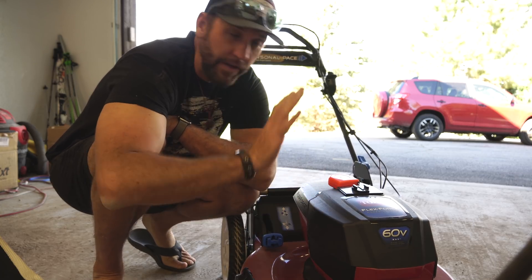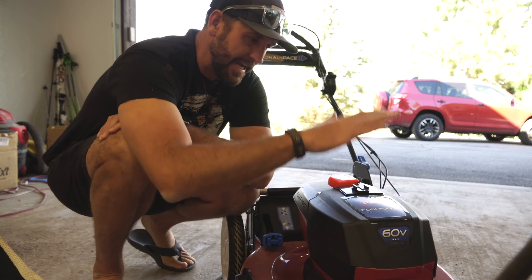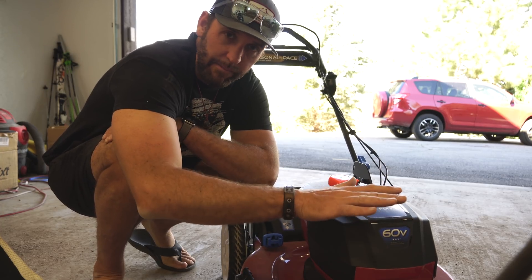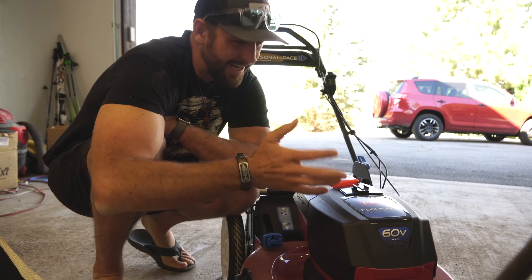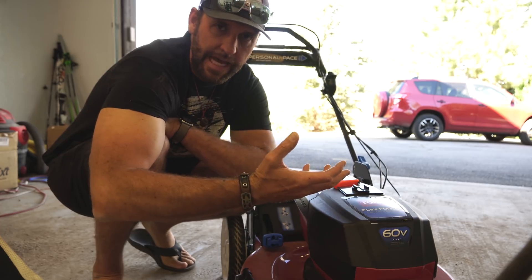Here's where this whole video sort of falls apart right off the bat: I tested my lawn, not the one that I'm cutting. So we're going to have to play a game of speculation, have a little fun with it, and just sort of see what's happening.